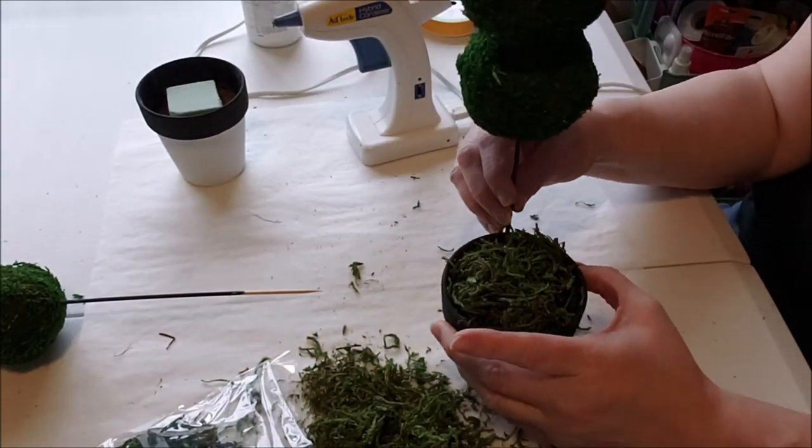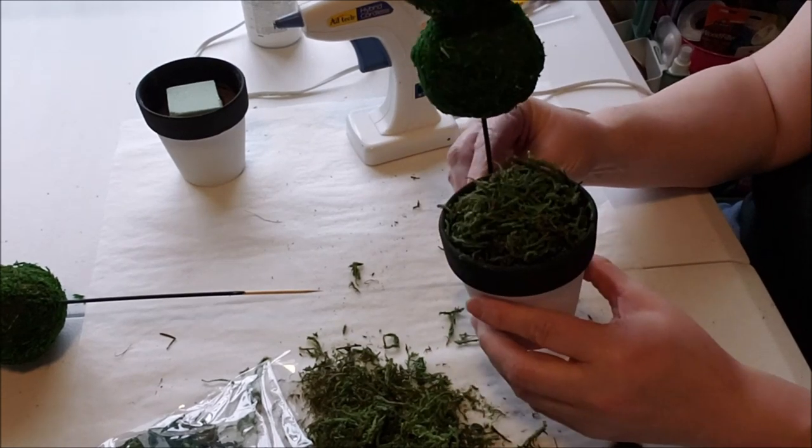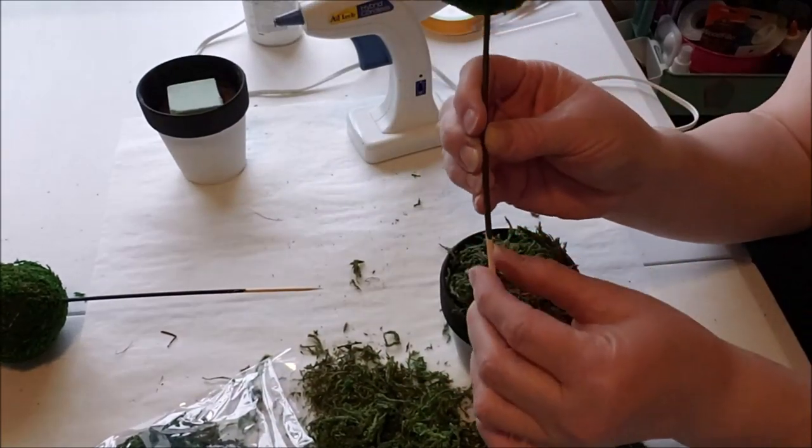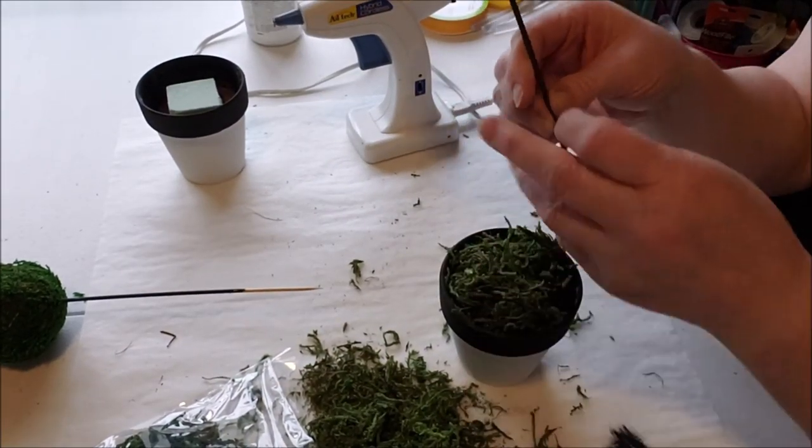Before I pierce this, I'll put down some moss onto some hot glue onto the top of this piece of foam. Just let it sit there and then mush it — that's a technical term. If I go all the way to the bottom, it's going to be a little too tall, so we're going to cut these skewers. That's what I'm using these wire nips for.